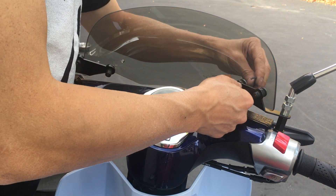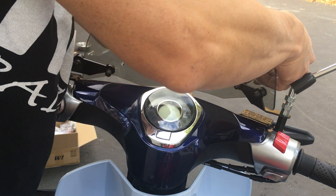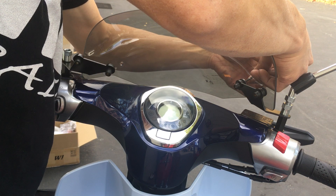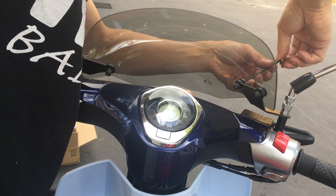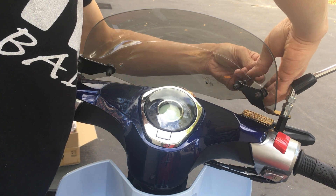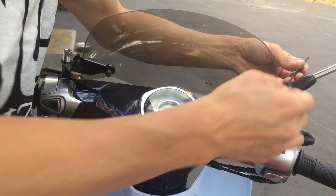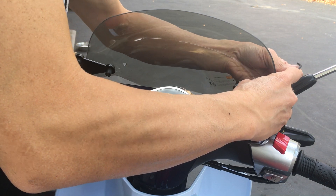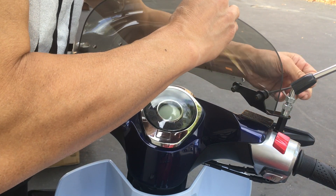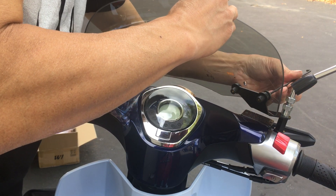It would be nice to be able to get a ratcheting wrench on here, but I don't have a ratcheting allen that's three millimeters — the smallest one I have is a four millimeter, so unfortunately. Make sure to hang on to your windshield so it doesn't drop and get scratched up, and it doesn't scratch the body.